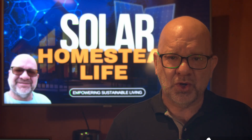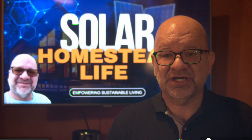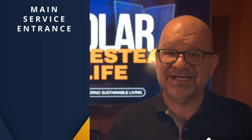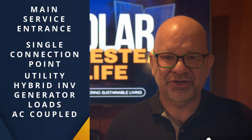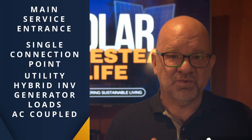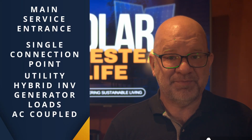The Grid Boss is more than just a smart power manager. It can actually serve as your main service entrance, providing a single connection point for everything — utility, hybrid inverters, generators, regular loads, smart loads, and AC coupled systems.